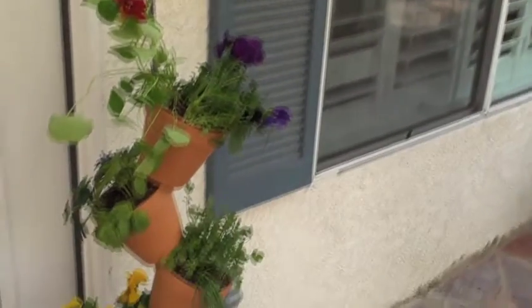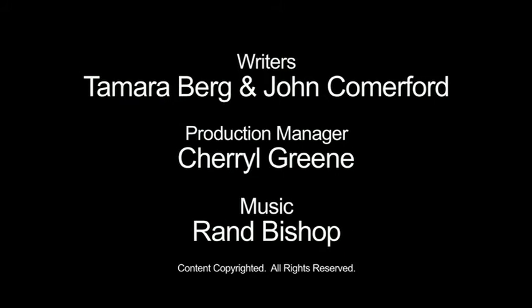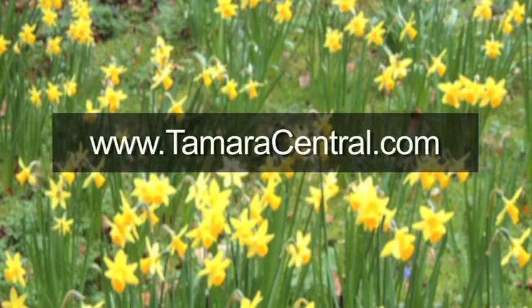See you next time! For more information, visit us at TamaraCentral.com.